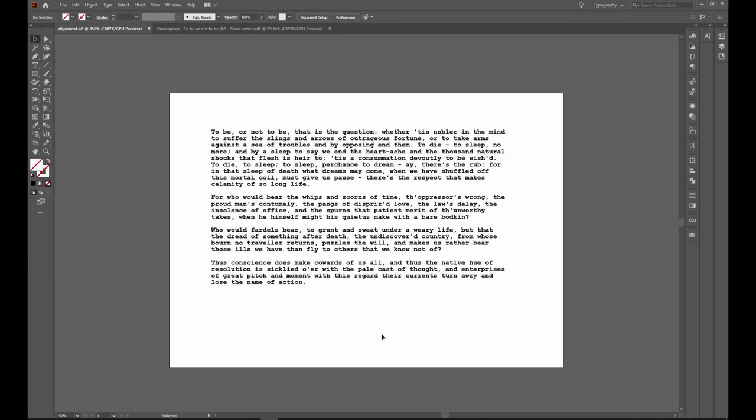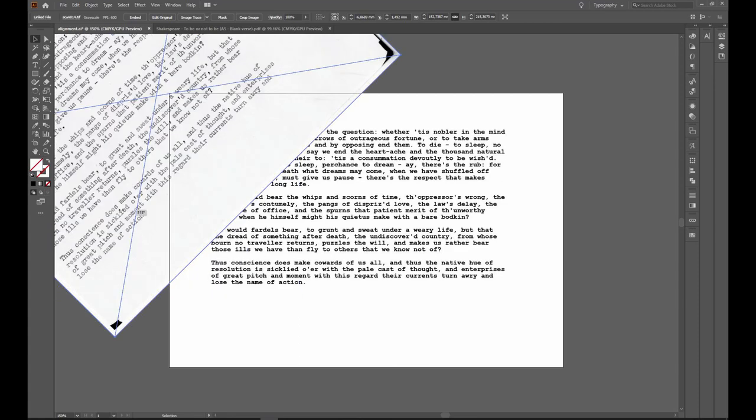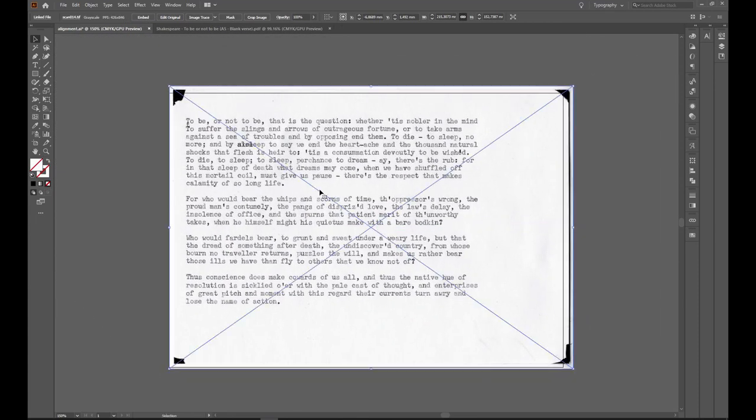Here we are in Adobe Illustrator for the next leg of our journey into doing digital layouts for typing. I've created a document that is exactly A5 size as an artboard here in Illustrator. I've got the text — the same that I just typed on the Brother typewriter — with exactly the same line breaks, same number of lines, and same line width. Now I need to open the scanned file; I'll just drag that into my Adobe document.